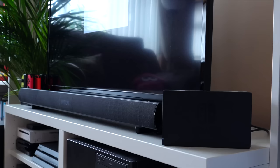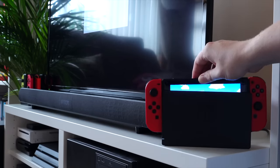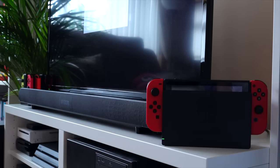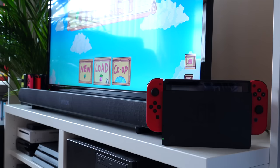At least not in any real sense. The original Switch console supports three play modes: TV mode, tabletop mode, and handheld mode. TV mode is when it plugs into a TV through the dock, tabletop mode is where you use the kickstand to hold it up and use it like an external monitor, and handheld mode is when you're holding it in your hands.